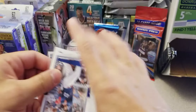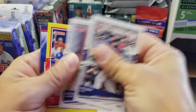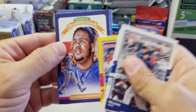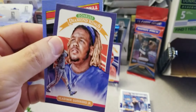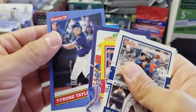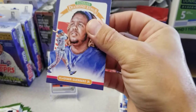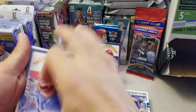Next pack here — Nelson Cruz, Jacob deGrom, Joey Votto yellow parallel — very nice. Vladimir Guerrero Diamond Kings — sweet, very nice. And a Tyrone Taylor rookie card. Very nice.